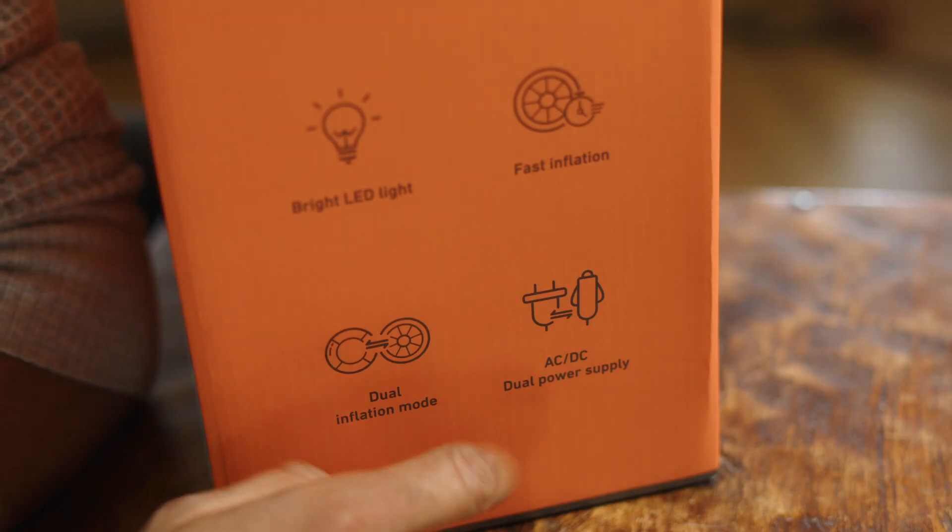Hey there, I'm Adrian and today I'll be unboxing the Astro AI Multifunctional Air Compressor. Looking at the box, it has two power supplies with two different inflation modes. Let's open it up and see what's inside.